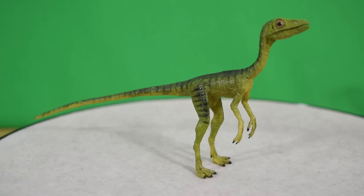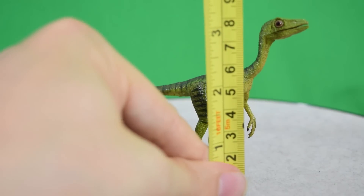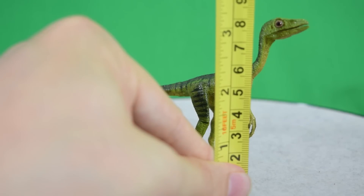So just how big is this dinosaur? You're looking at about six inches long, which is about 15 centimeters. And in terms of height, you're looking at about three inches tall, which is about seven to eight centimeters.